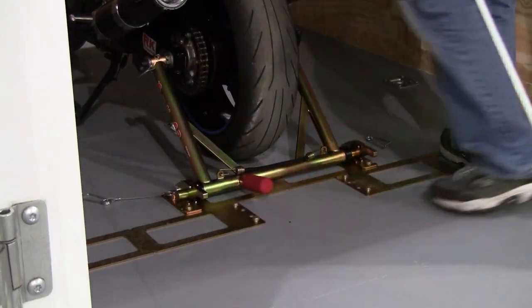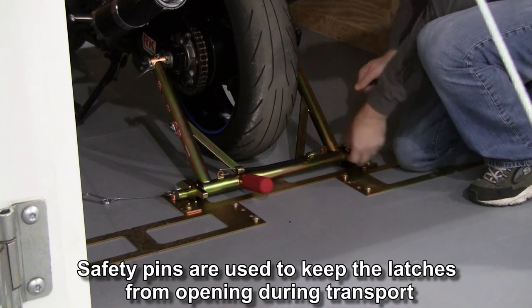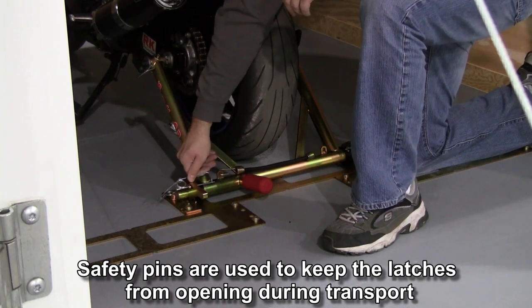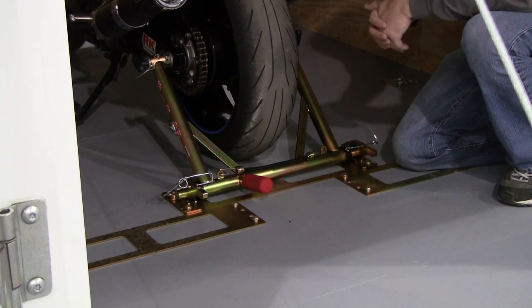Come around and install your safety pins. These will prevent the latches from coming back up when you're in transport — then you're ready to go. You won't need any other kind of straps, tie-downs, chalk, or anything. You're ready to transport.